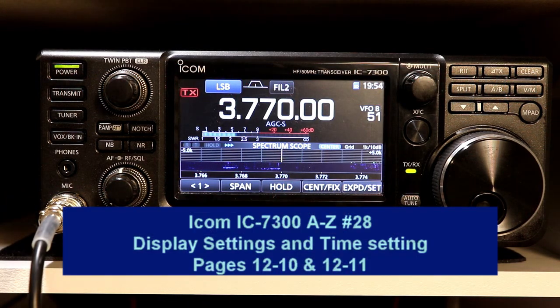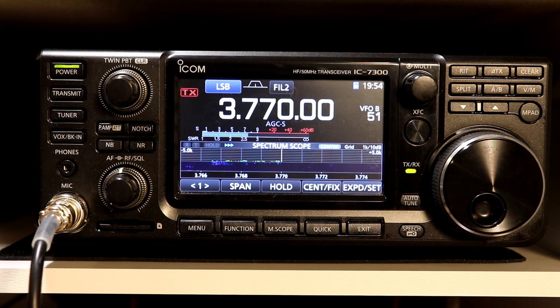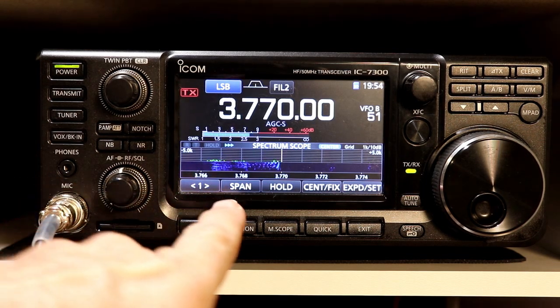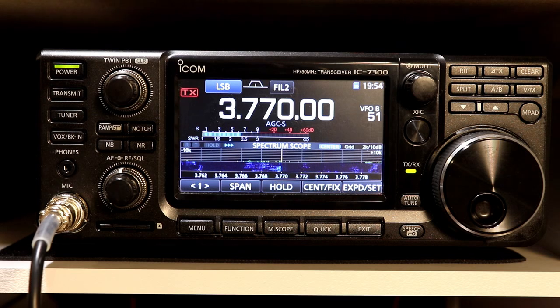Hey everyone, it's Tom, WA2IVD. Welcome to video number 28 in our IC-7300 from A to Z series. Today we're going to be looking at the display settings and also the clock settings. I want to mention before we get started that in the video segment tonight you're going to notice I'm using a new rubber-tipped stylus. That showed up on my doorstep from Amazon as a gift from one of you viewers, and I wanted to acknowledge that and let you know how much I appreciate it. There's a lot to cover so let's get started.